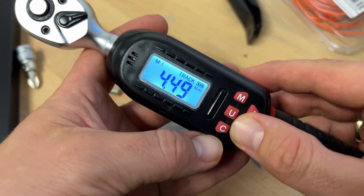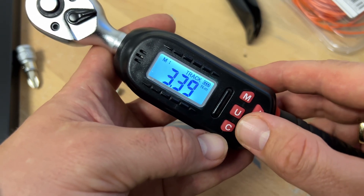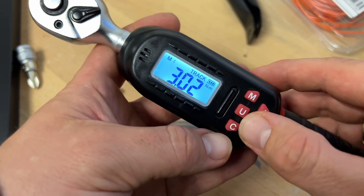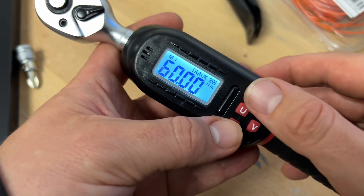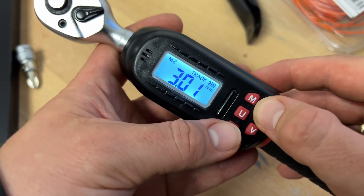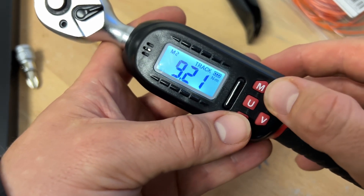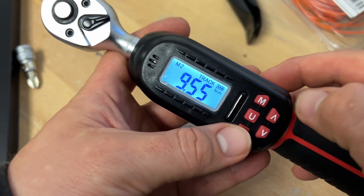It is awesome for bikes, for motorcycles, for bicycles, and for your car service too — because not only the big nuts have to be performed in the driver's area of the car, you will need a tiny Newton meter too. And this is exactly the target here.